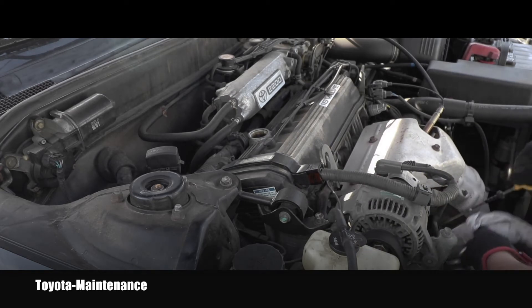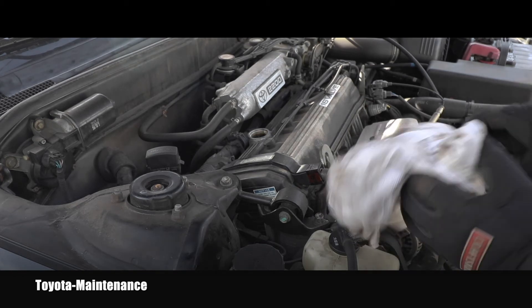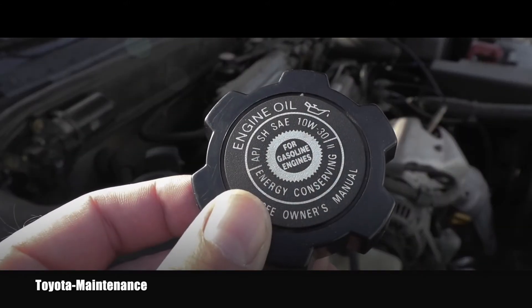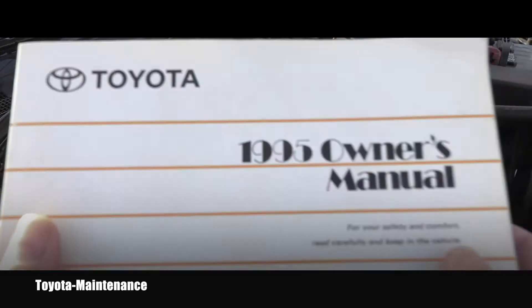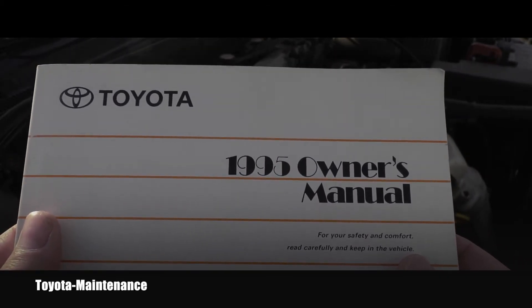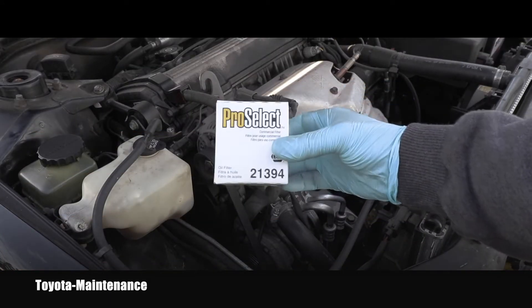I can also remove the engine dipstick, clean it, and put it back. I can let the oil filler cap sit on top. If you look at the cap, it clearly says engine oil 10W30. If you look in the owner's manual, there are two viscosities recommended: 10W30 and, for colder climates, 5W30. The engine oil is nicely dripping from the pan.